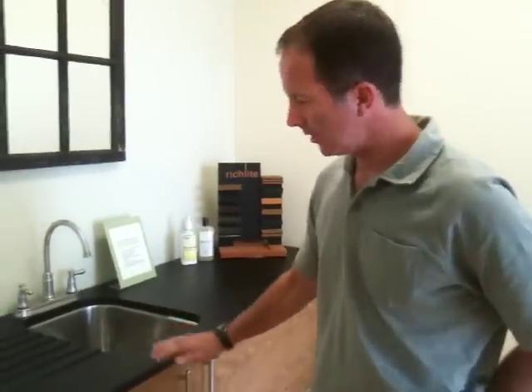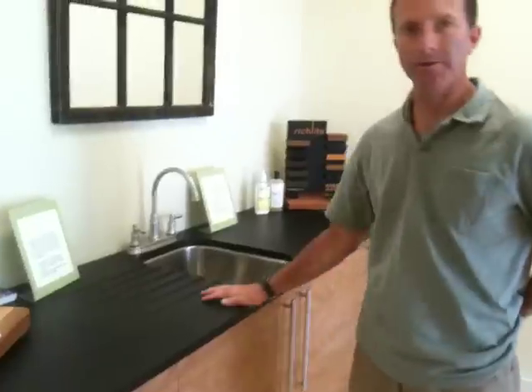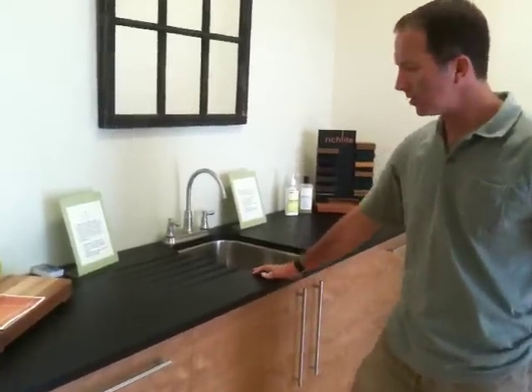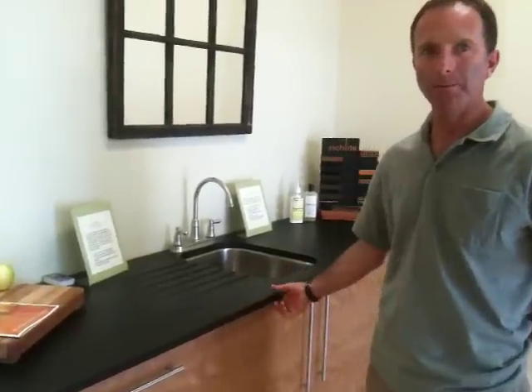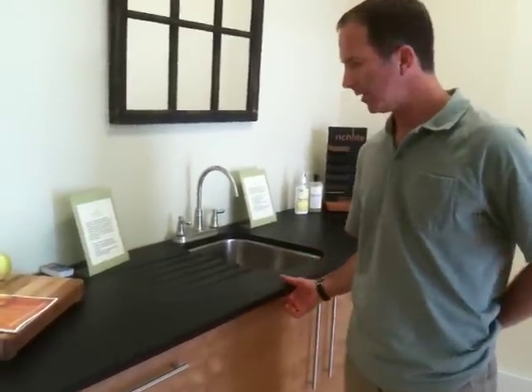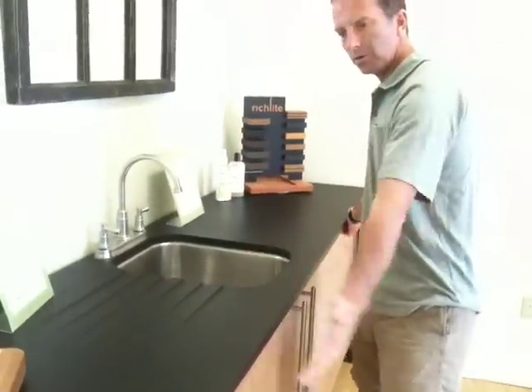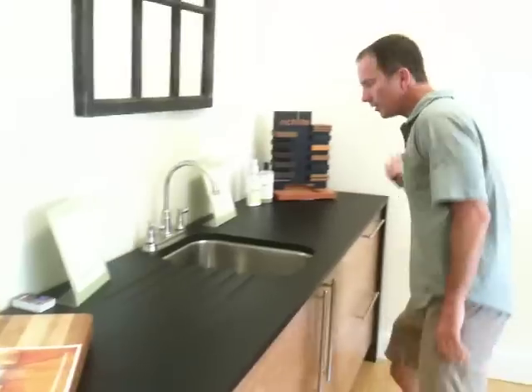And this is kind of people's favorite thing to look at here. This is a paper composite countertop made by Ridge Light. It's 100% recycled paper and cardboard, and it's baked in a resin, so it makes it significantly stronger than anything like granite. Stronger than granite. If you were to pick up this piece with one person on each end, you can carry it right out of here. Granite would snap right in half.